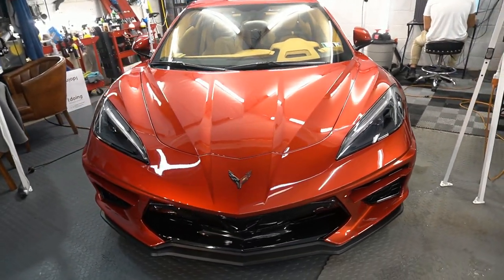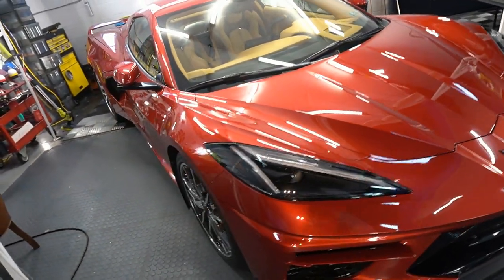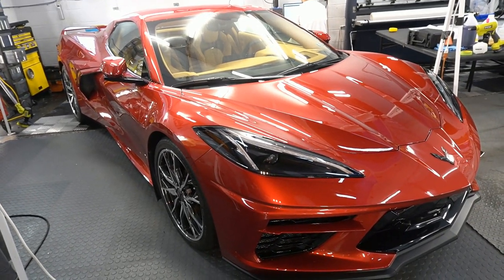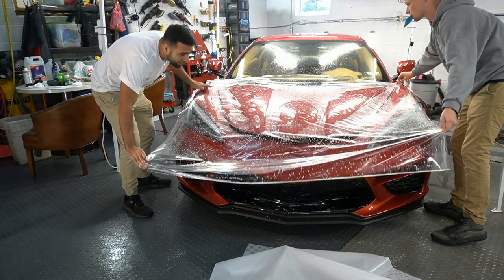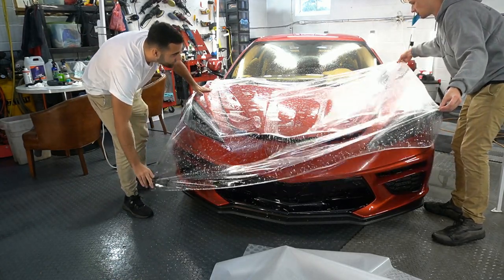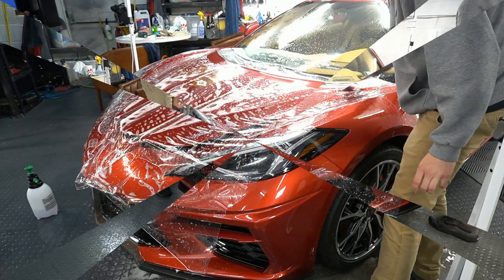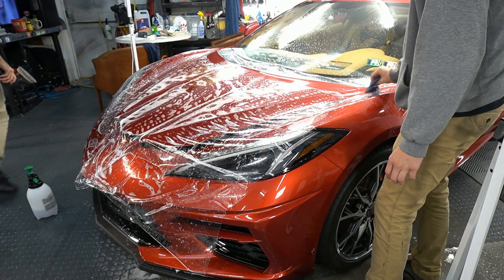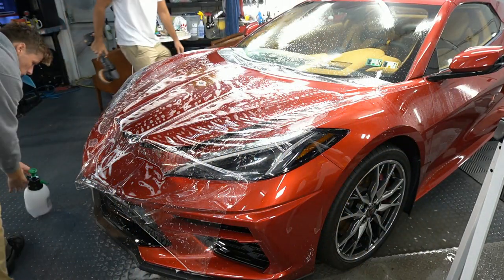Welcome back to the channel. Brian from Apex Detail here. We're about to protect a brand new C8 Corvette and use the G-Technique Halo flexible coating for paint protection film. Halo can be applied over vinyl, any type of PPF, clear gloss protective film, or even a cosmetic film.